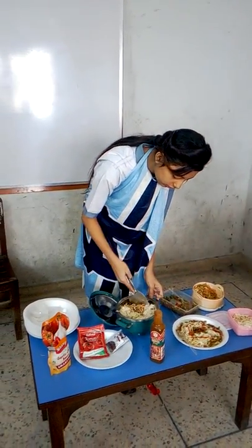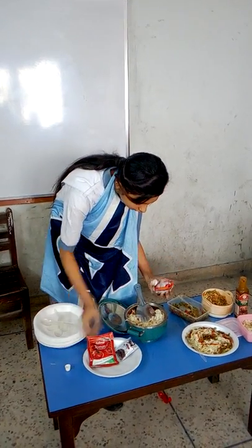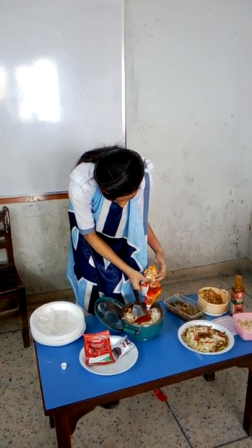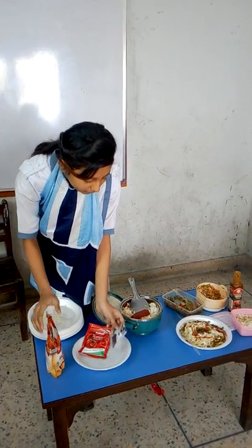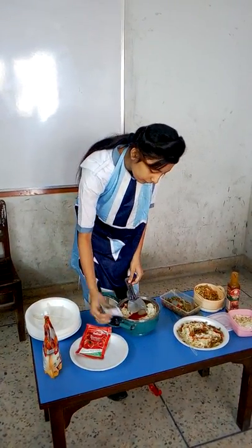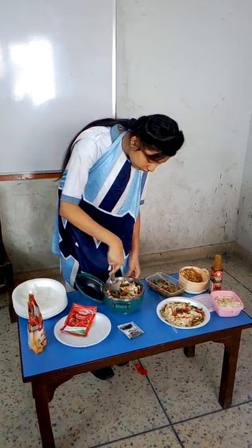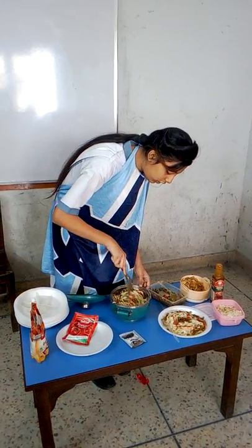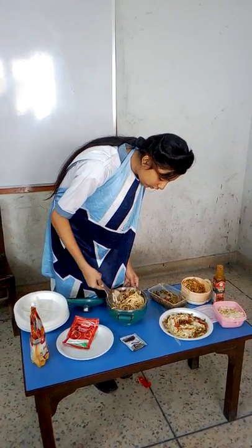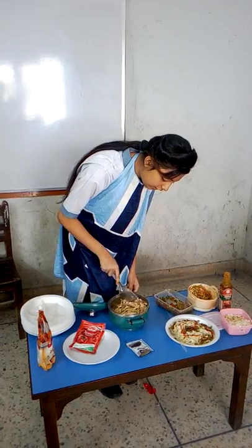Then we will mix it up and put some ketchup, chili sauce, and soy sauce in it. Then we will put some black pepper in it. We will mix it all up and put it on the heat for 7 minutes, mixing it throughout.